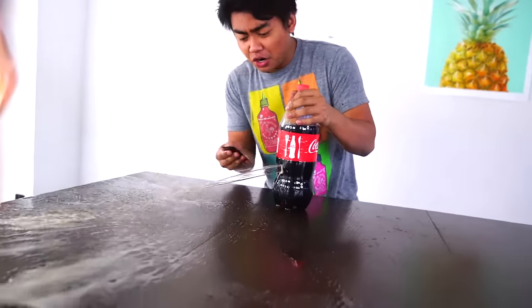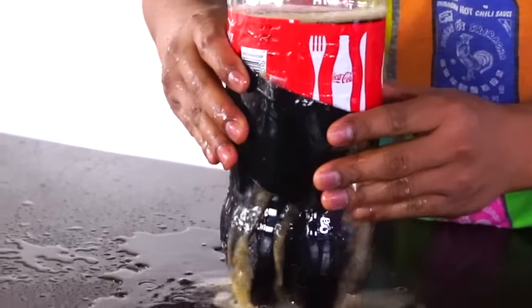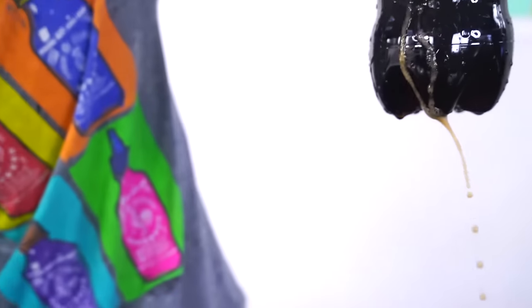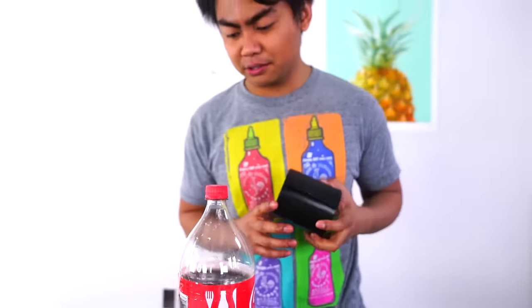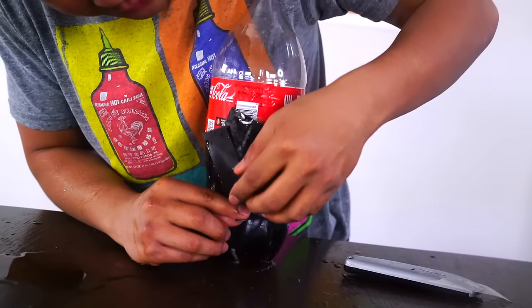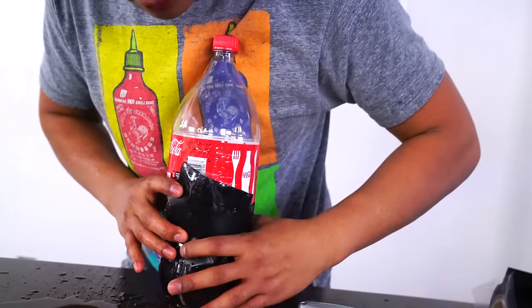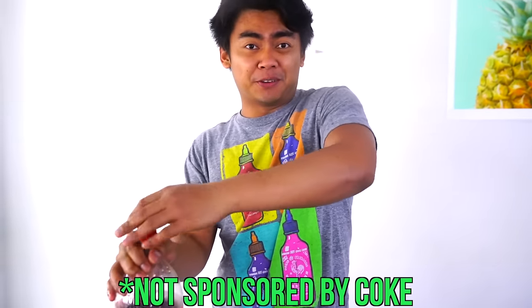Whoa! Oh gosh, it's spilling! There you go. Come on, I believe in you. It's still kind of spilling, but it's honestly doing really well. Maybe if I cut another piece, it'll be fine. Here's another piece just to make sure it doesn't spill, and one last piece for safety. There you go. Wow, good job Flex Tape! This is not sponsored by the way.